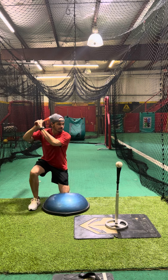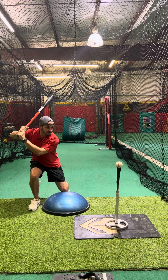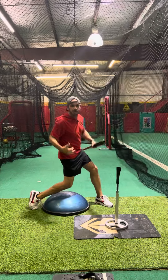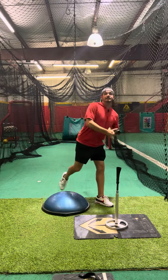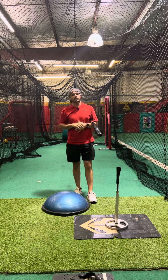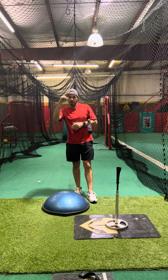So again, slow up, make sure we're not rocking back. Little pause. Nice and through our swing with balance at the end. That rear leg stability is extremely important in controlling our swing. Y'all be good.